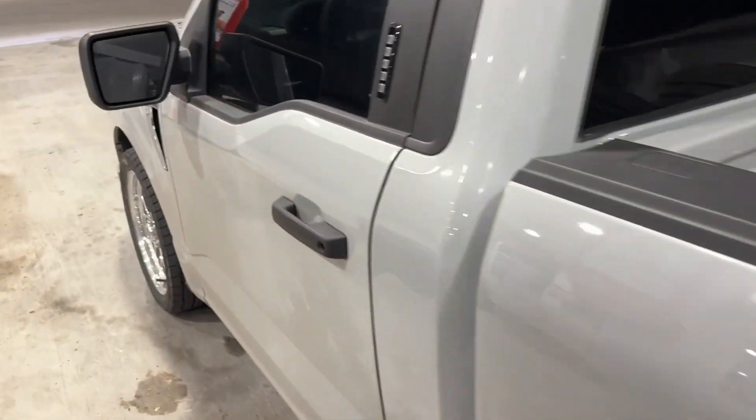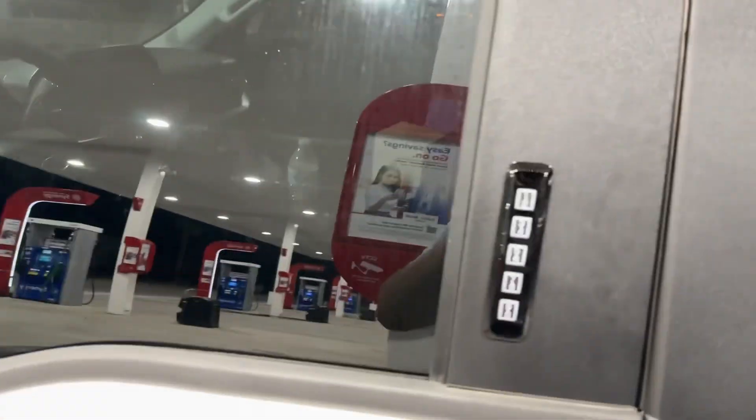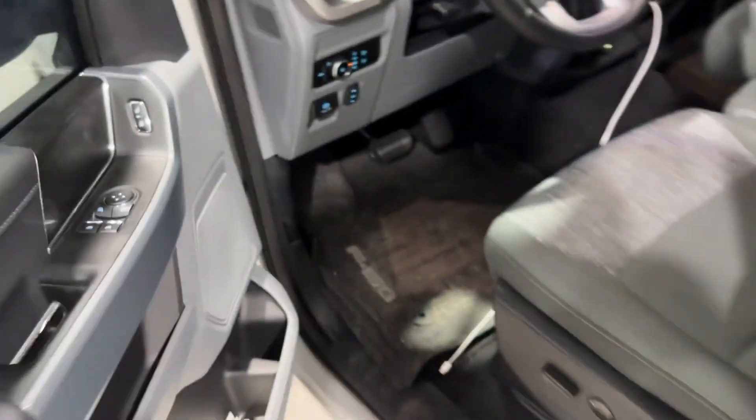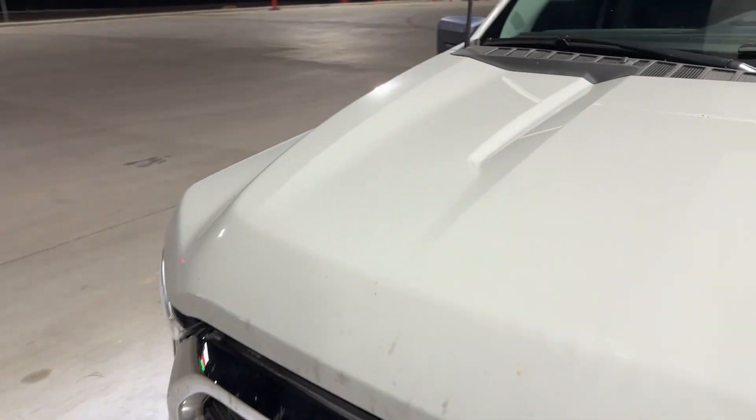I've got it on like half throttle and it feels great, it honestly does. You do hear the supercharger — you hear more than I expected. Whenever I see videos on YouTube you really don't hear it too much inside the cabin, but you hear it pretty good.